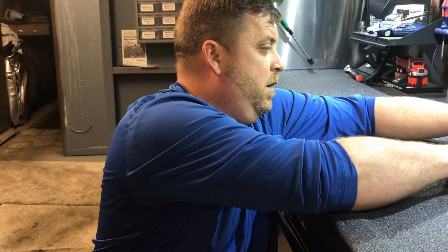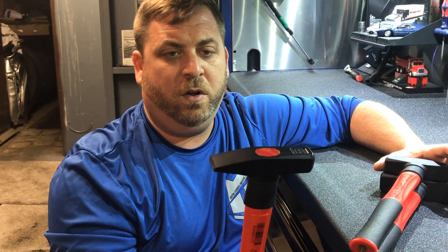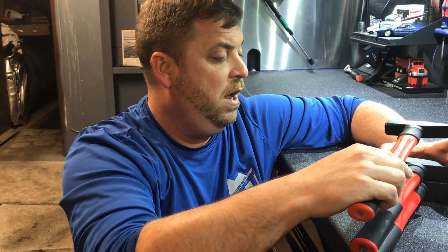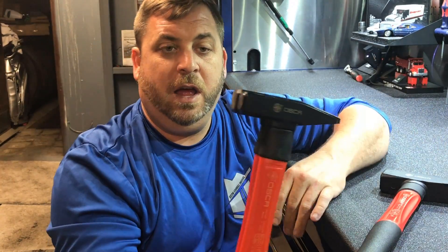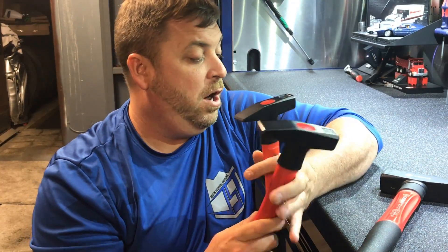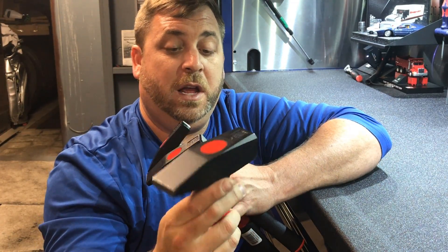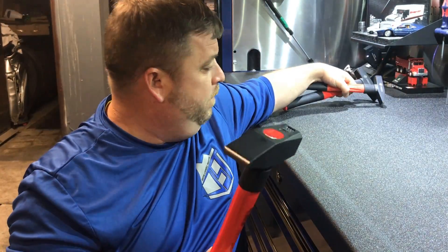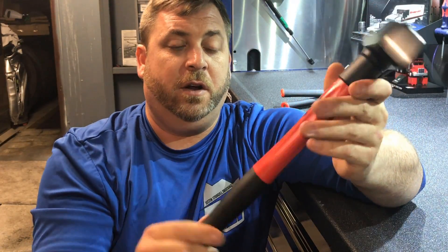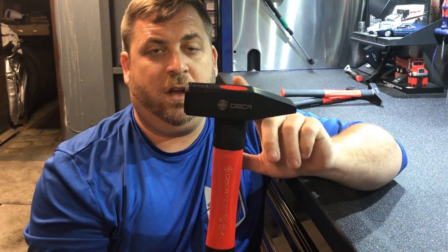So the first thing I got is I bought three different sizes of these type of hammers. They're called OSCA hammers, and this is called a machinist hammer. So I've got 500, 300, and 1,000. These hammers are pretty cool. I like this round blunt end and the hammers just feel real good. I like this grip style here. I bought these off Amazon for not that very much money — I think each hammer was around 40 bucks a piece. Also for you guys in Canada, you can get these at Princess Auto, though it is a little bit more expensive.